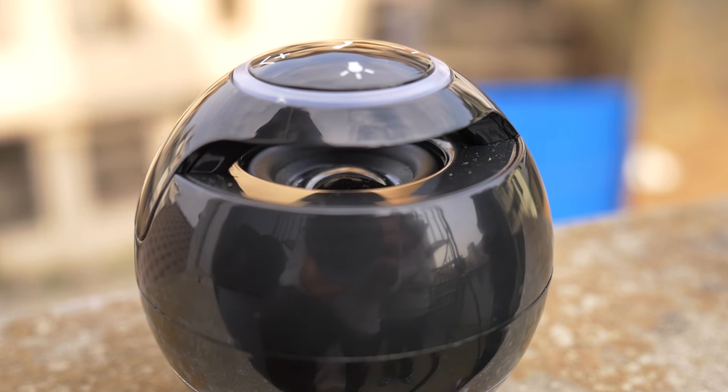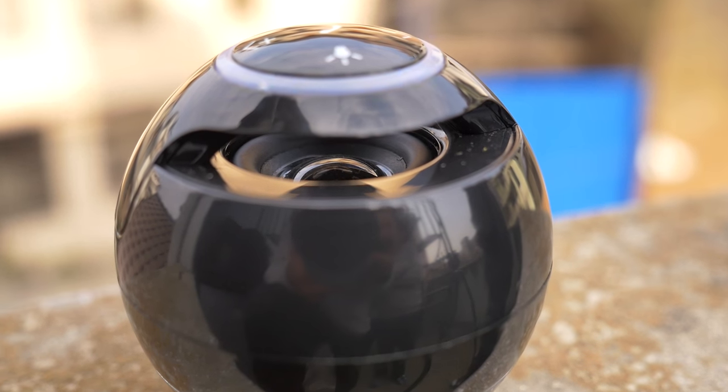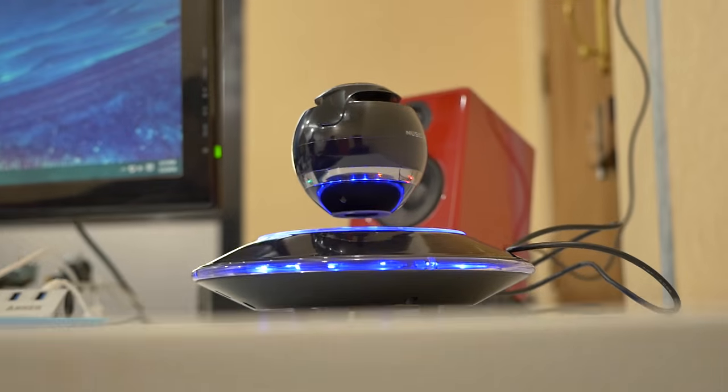Talking about the audio quality, these speakers sound pretty decent. Now, playing the speaker right on my desk wouldn't be a definitive answer, but to give you a better perspective, here's a quick demo.